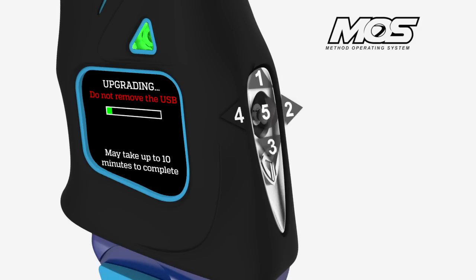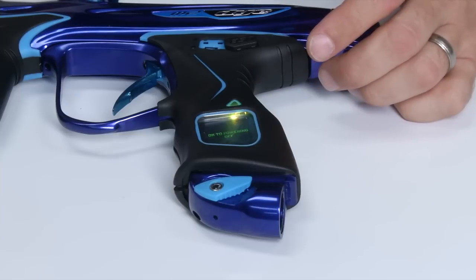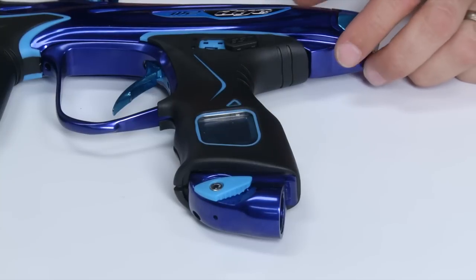It'll let you know that the updating is done and it's safe to remove the cable. Don't remove the cable until you're prompted to do so. Once you remove the cable the circuit board will automatically power off.